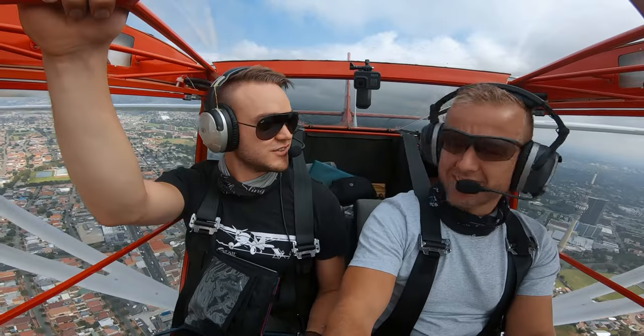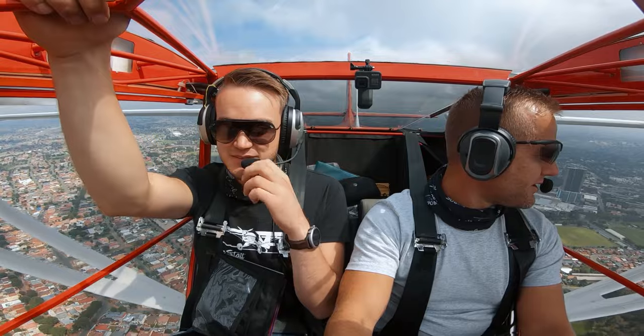A quick disclaimer: I was not sent this headset and definitely not paid to make this video, but I wanted to share my genuine impression and experience with owning and using it.